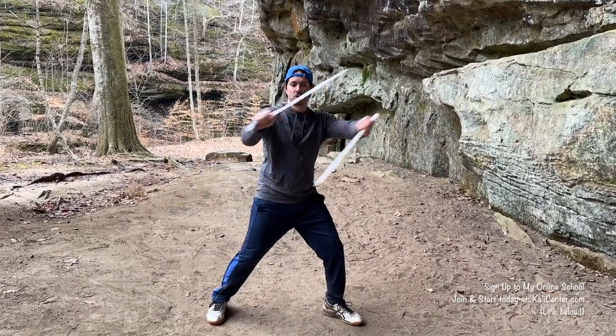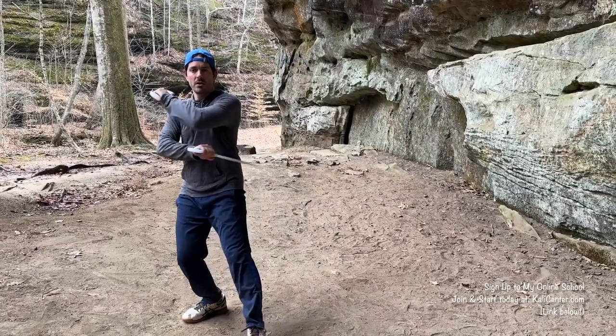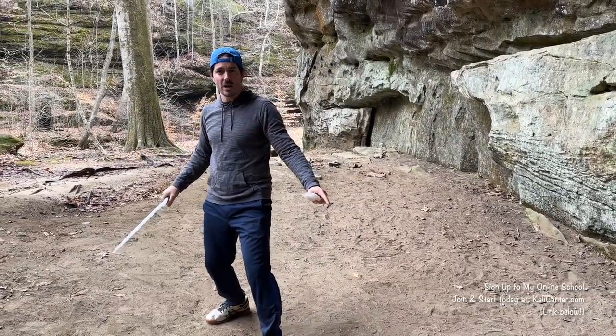We have one, two, three, four, five, six strikes total right here.